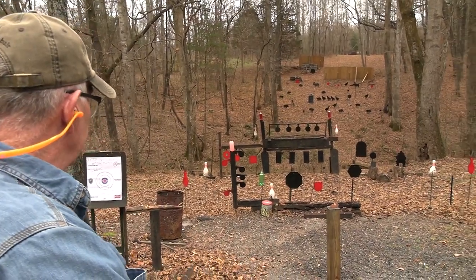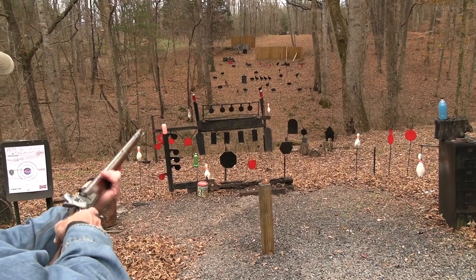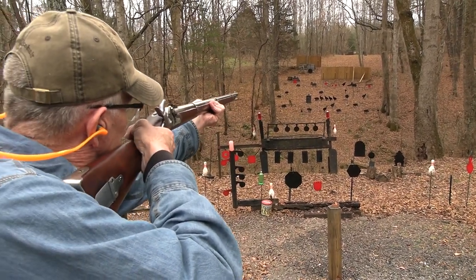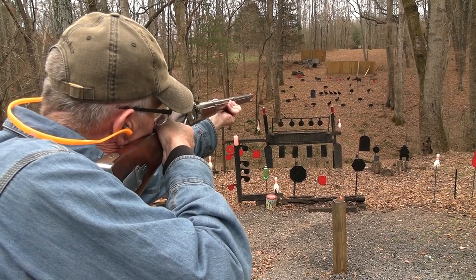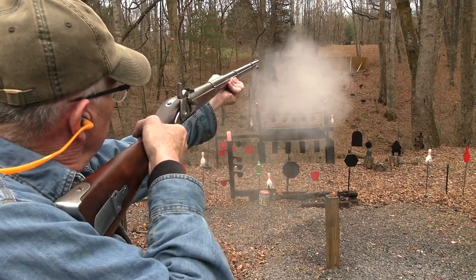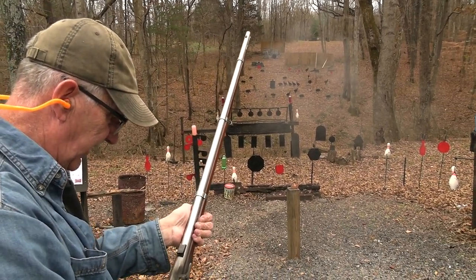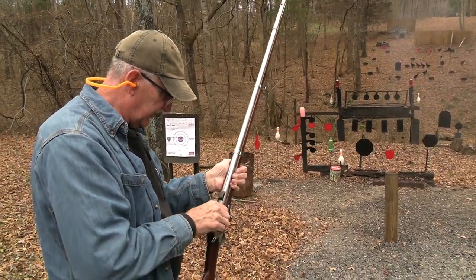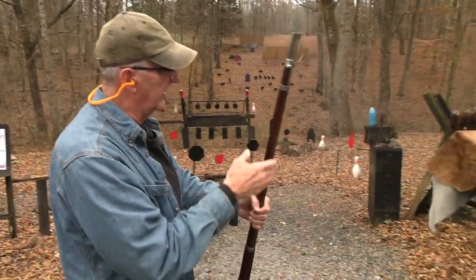I'm not going to shoot all the targets, but I think I need to shoot the ram. I still have a habit of cocking after I get clear because I like to just let it air out.